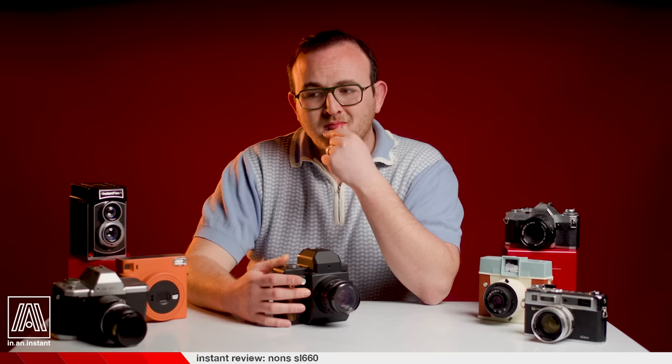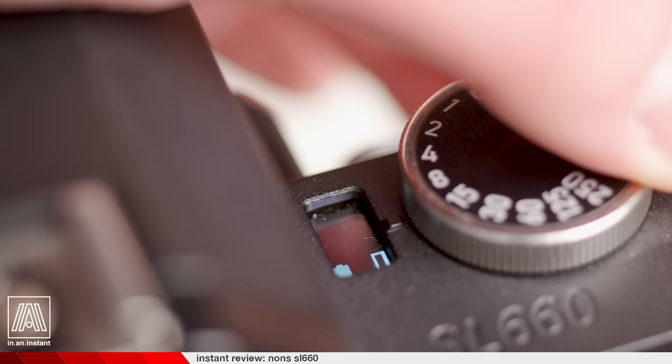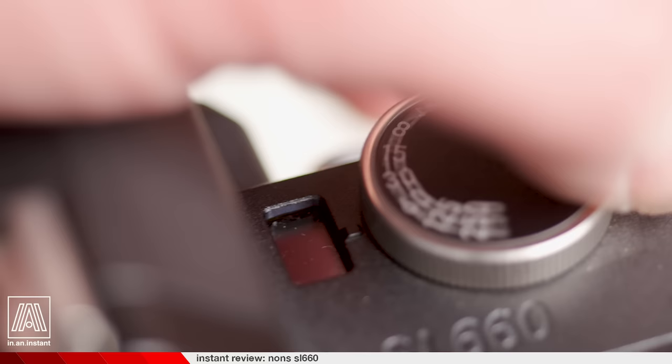The other key feature of this camera is the built-in light meter. Built-in meters do exist on a lot of instant cameras, but they're typically in service of automatic exposure. This meter is intended for shutter priority shooting, where you determine the shutter speed with the dial and the meter gives you a suggested f-stop to use. It works fairly well, though I've had some instances of misinformation from it giving such a broad reading — but overall, having this thing on board is another notch in the Nons belt.